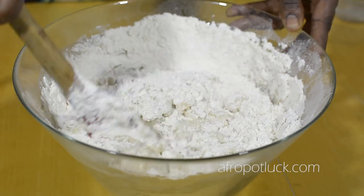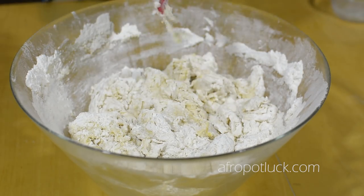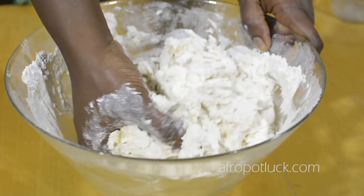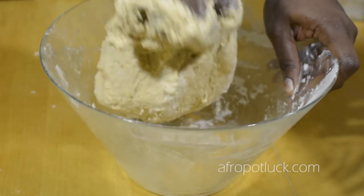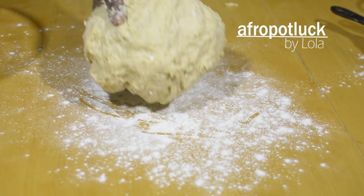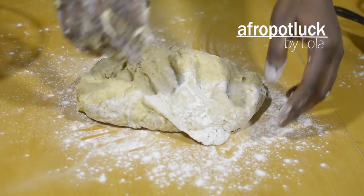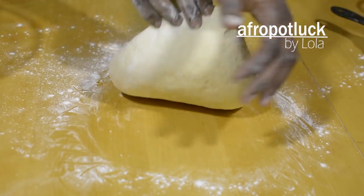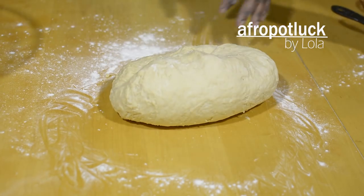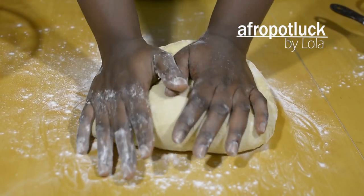The dough is getting together and the spatula cannot do the work anymore. I'll just be using my hands to mix everything together until a soft, wet, and sticky dough is formed. I'm going to be transferring this dough onto a well-floured work surface and I'm going to continue to knead the bread until it becomes very smooth and elastic. This should take about 10 minutes. In between the kneading process, the dough can become a little sticky. If that happens, just continue to sprinkle a little bit of flour at a time and continue to work on it until it becomes no more sticky.